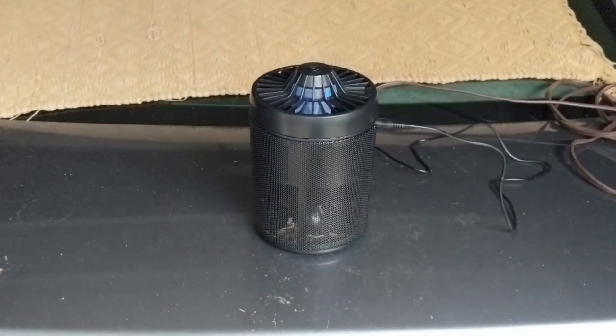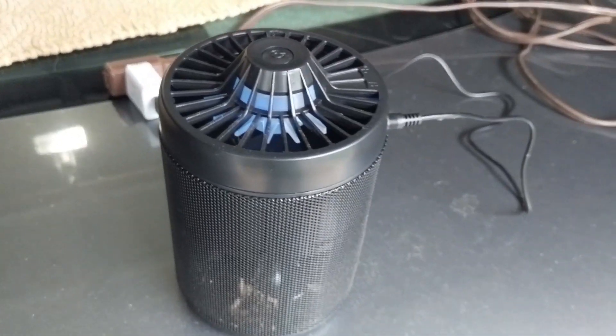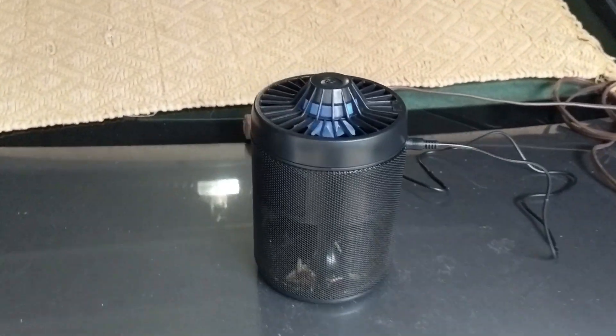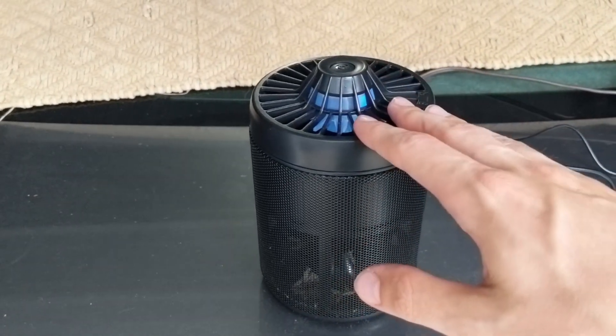Hey guys, Digital David here. Just wanted to do a follow-up for the mosquito killer right here. I left this overnight in my garage with the garage door open because there's a lot of mosquitoes in my yard, but since this isn't fully weatherproof I wanted to protect it, so I thought that was the perfect compromise.